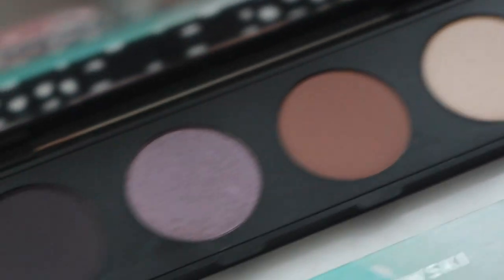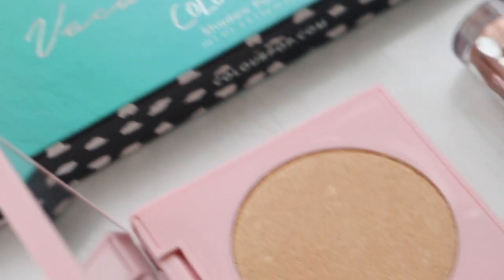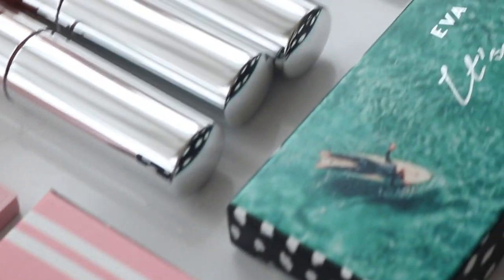Hey guys, welcome back to my channel. So for today's video, I'm going to be reviewing the My Life is Eva collection with Colourpop Cosmetics. I picked up everything in this collection and I'll be showing you guys two demos, one on each palette. I'll also be giving you guys my review and my thoughts on each of the items, swatches, and just the whole rundown of what we do here on this channel.